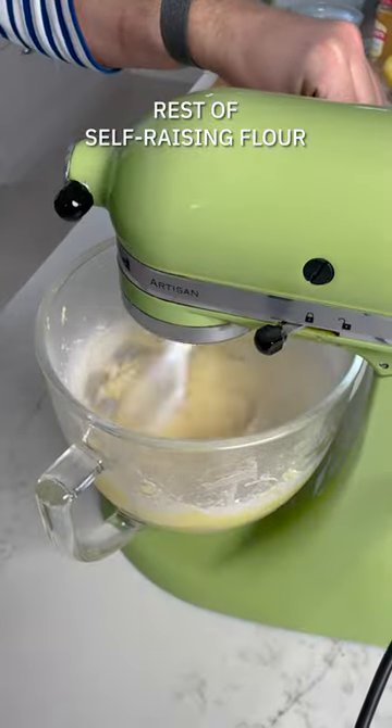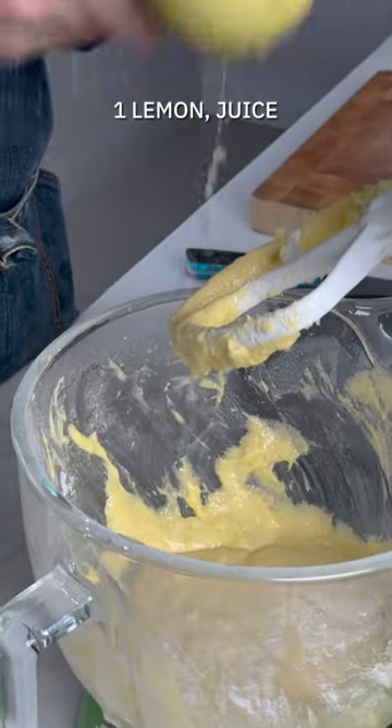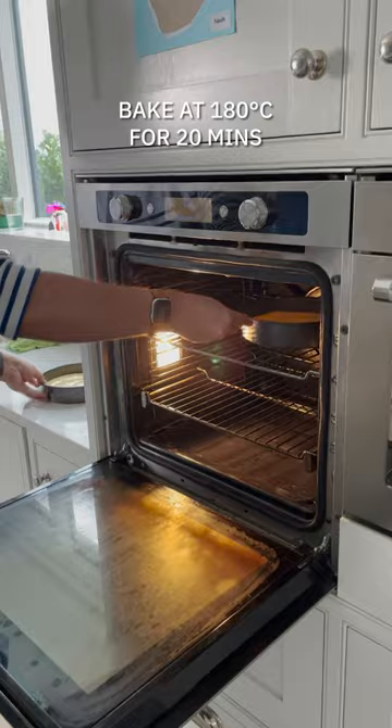This will ensure you get a nice even mixture, and then you're going to add in some self-raising flour, vanilla extract to taste, lemon juice, and baking powder, and you have a nice batter ready to rock. Get that into your baking tins and then straight into the oven to bake for 20 minutes at 180 degrees Celsius.